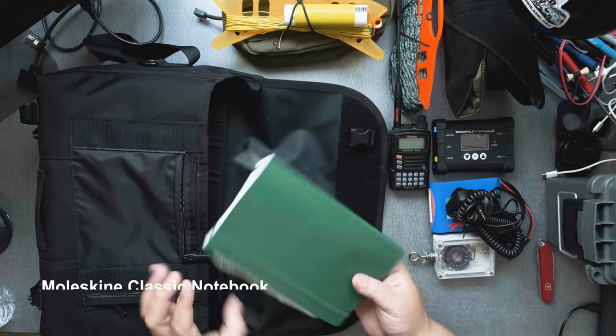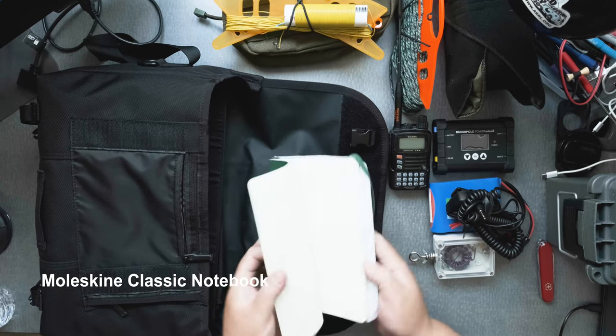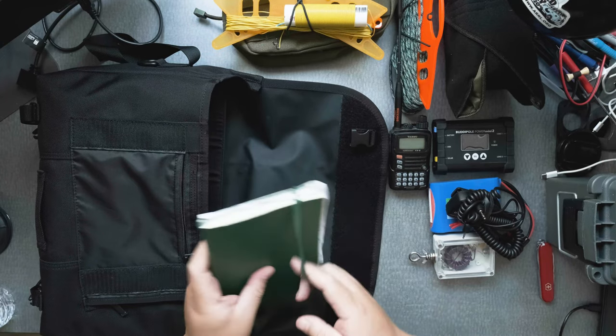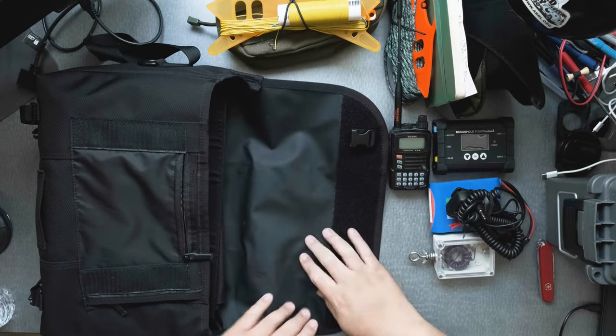And then I also have a book here — the Moleskine. This Moleskine is invaluable. I write some notes. I figure out what are the bands that I'm allowed to transmit and such. Kind of like a logbook.